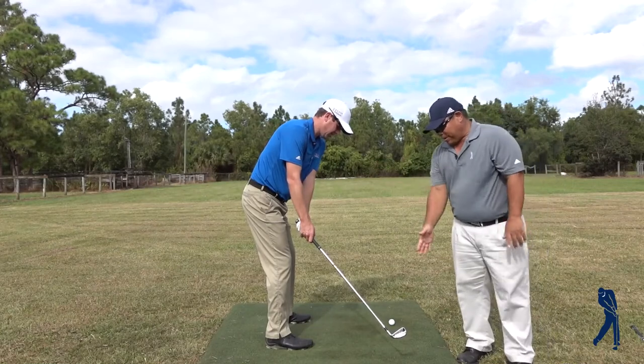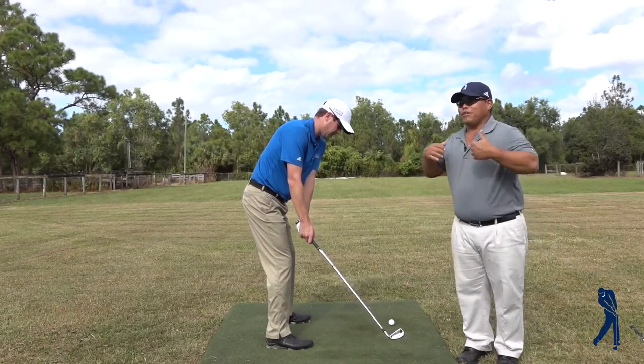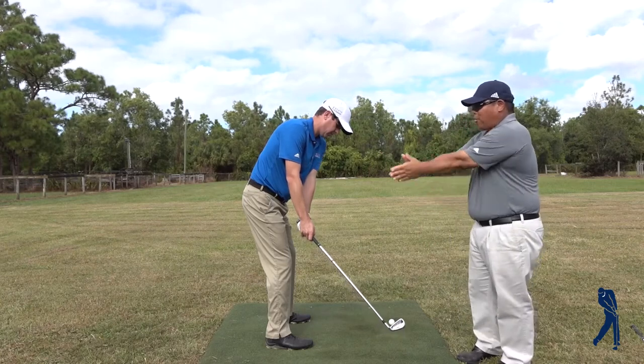After we got the takeaway going and the clubface looking at the ball, there comes a period of arms lifting — this is called shoulder sagittal plane shoulder flexion. The arms are actually doing this: they're lifting away from the chest.